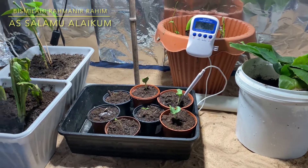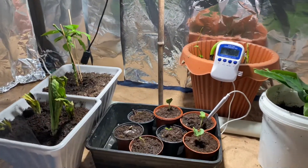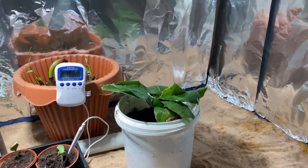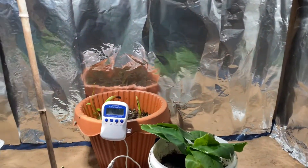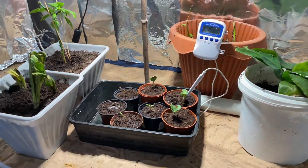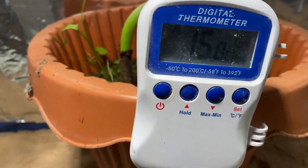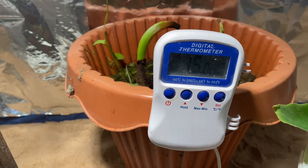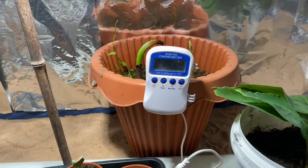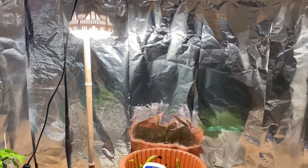Assalamu alaikum everyone. Today's video is on my grow room — some people call it a grow tent. This is in my aviary, my bird room out in the shed, so it gets very cold outside, gets below minus. In here is where it gets very cold, but in this grow room, as you can see, at the moment it's showing around 15 degrees, goes down to about 12 at night — 10 to 12 — and then it goes up to 21. At the moment it's showing this because I've opened up the cover.